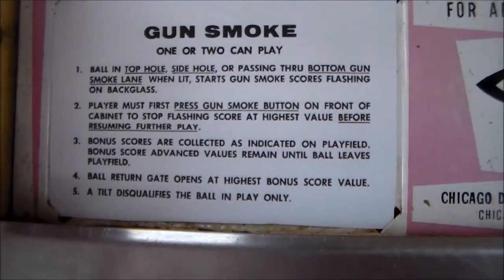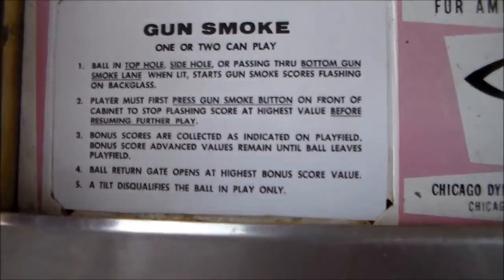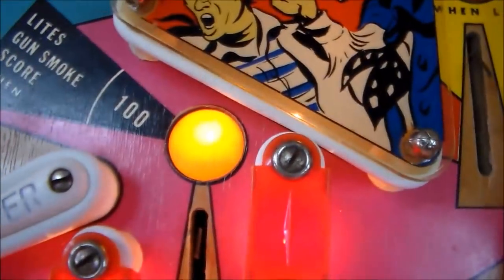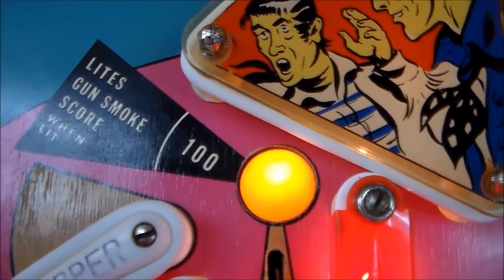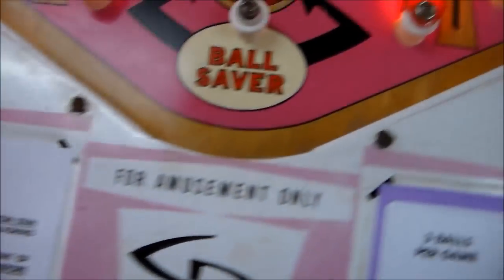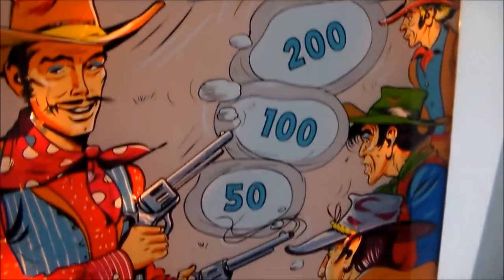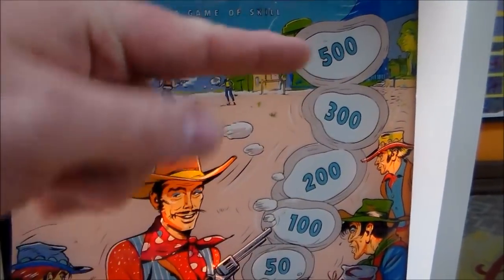So we'll read the instructions. It says Gunsmoke, one or two can play. Ball in the top hole, the side hole, or passing through the bottom Gunsmoke lane when lit starts the Gunsmoke score flashing on the back glass. So top hole lights Gunsmoke score, side hole lights Gunsmoke score, or the bottom side lights Gunsmoke score when lit. So that one's lit right now — this one can light up too, they toggle back and forth. So if you do that, it starts the Gunsmoke score flashing on the back glass. The Gunsmoke score is literally the score in the guy's gun smoke, so this will start lighting up in a sequence. And the game stops when it does that.